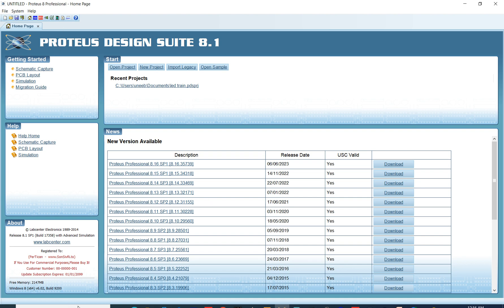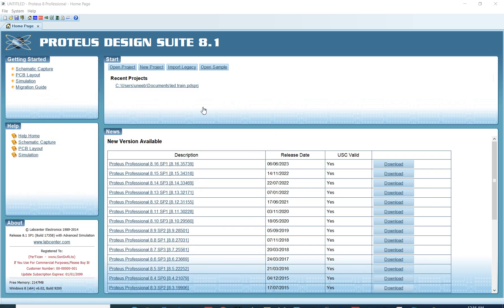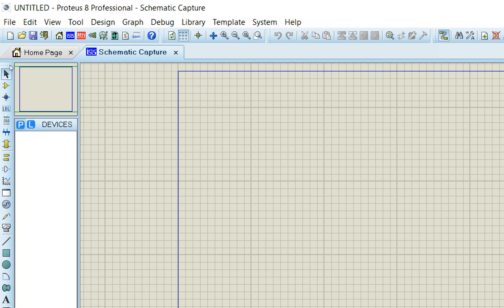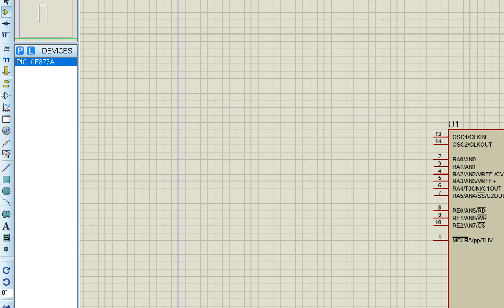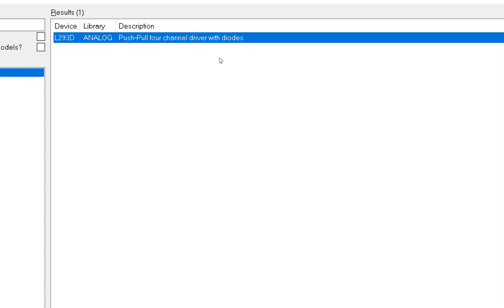Now let's open Proteus. First, search for PIC16F877A in the devices list — this is the microcontroller. Place it on the screen. Then search for L293D and place that IC as well.